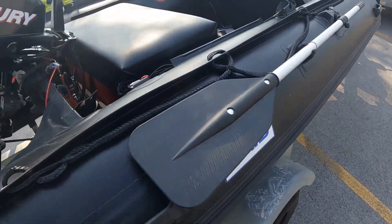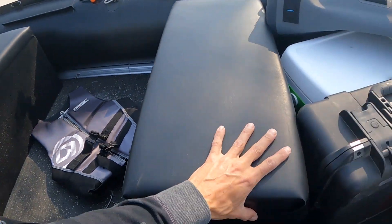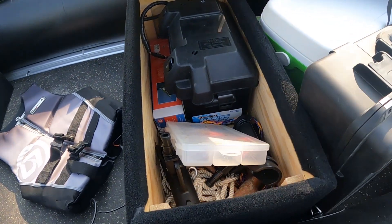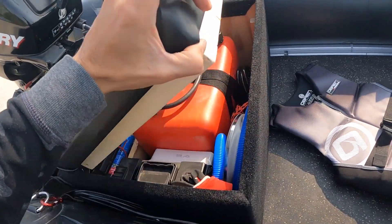I also put in some new seats. I think they turned out pretty good. I more so wanted them for the storage inside — somewhere to put the battery, anchor, and everything else. And the gas tank is down here.